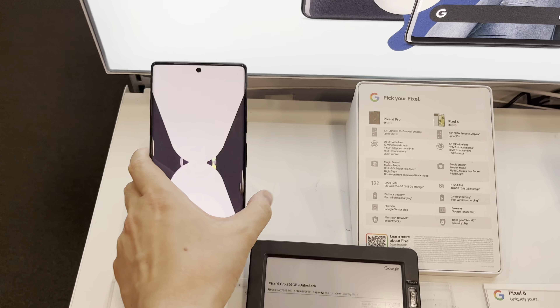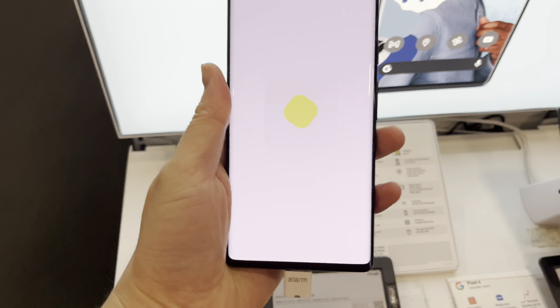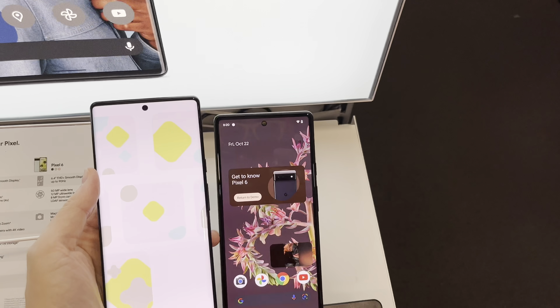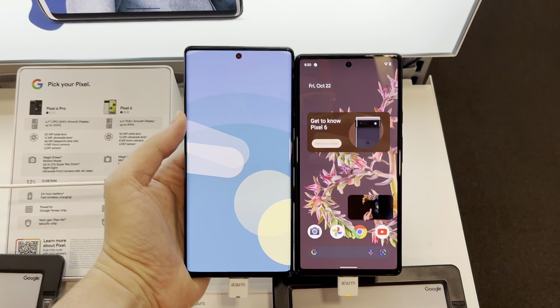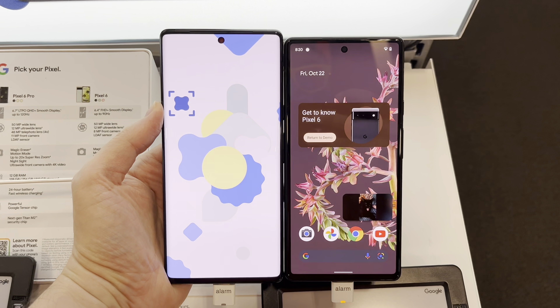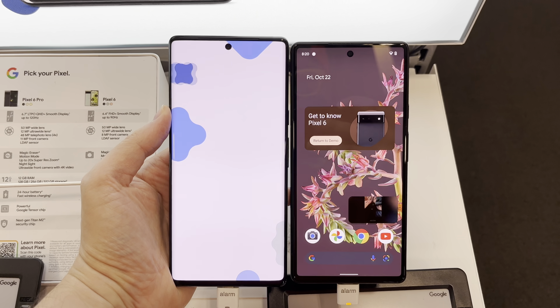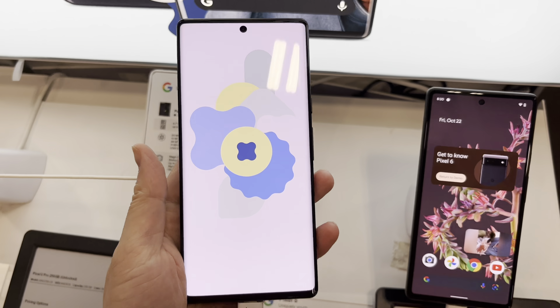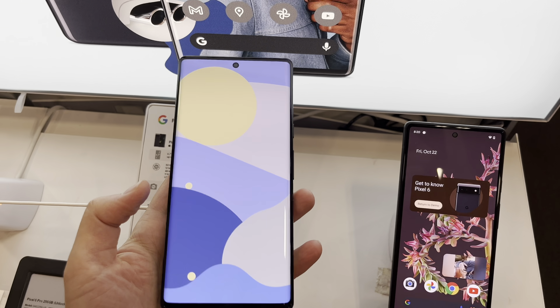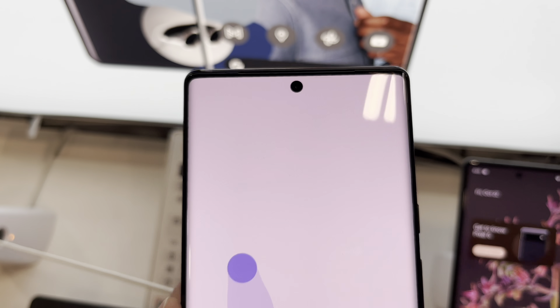And this is the Pixel 6 Pro. So let's see Pro versus the Pixel 6 — it's really just a little bit bigger than the Pixel 6, but it feels nice and lightweight also. I like the full screen with no notch, just that tiny camera cutout at the top.